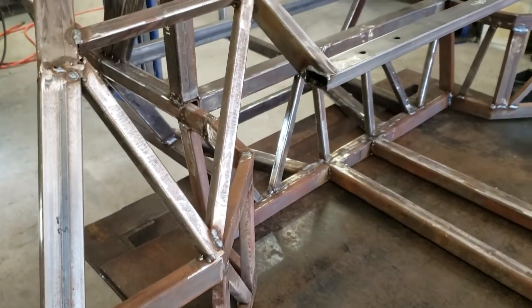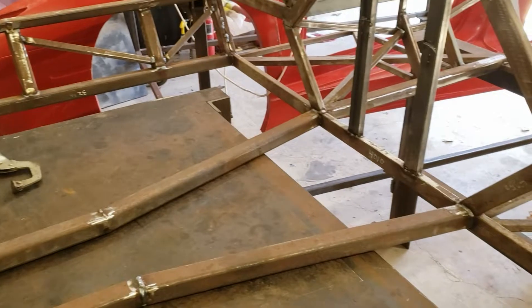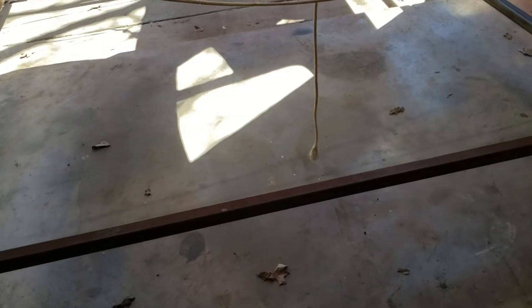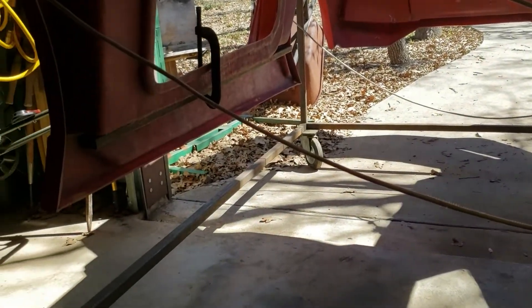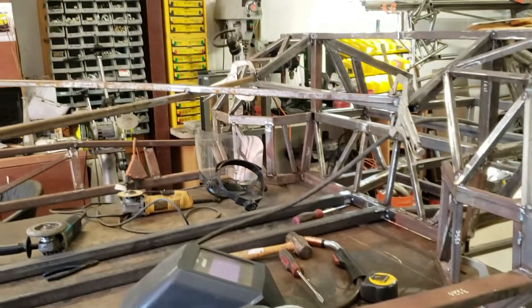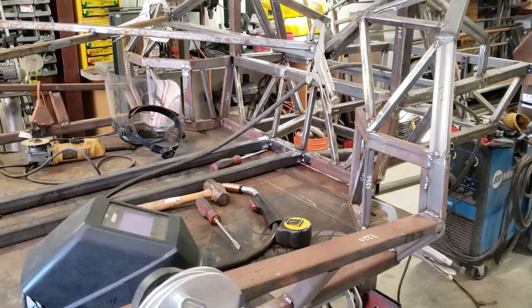Here we go — let the modifications begin. The next step was to mount one-by-two boards clamped under the door sills to where they're going to go, then measure the distance between those points. I'm going to get out the plasma cutter and cut out these side rails. But before I do that, I put up some temporary bracing to hold everything in place so once I cut those out, nothing's going to move — at least that's the plan.